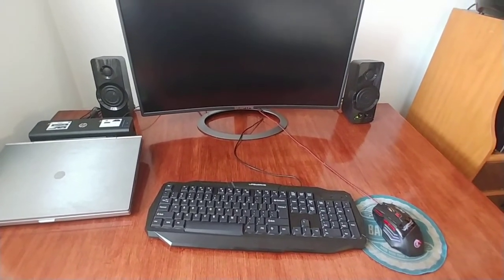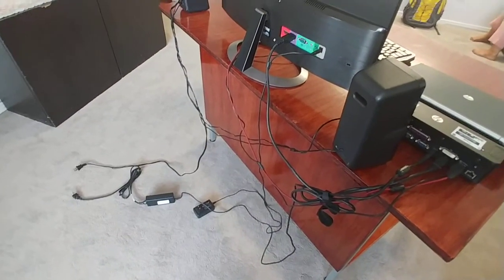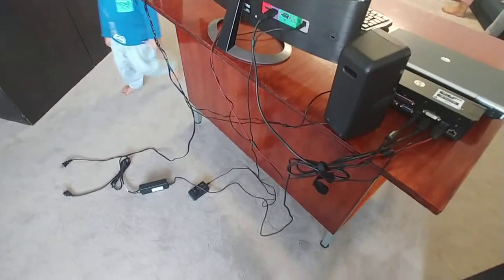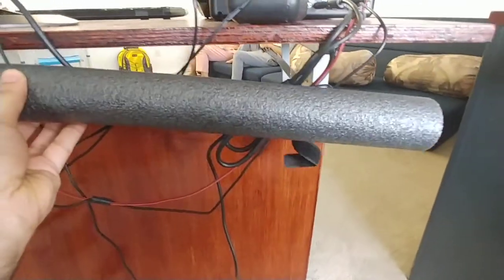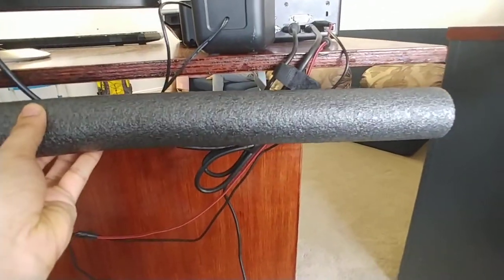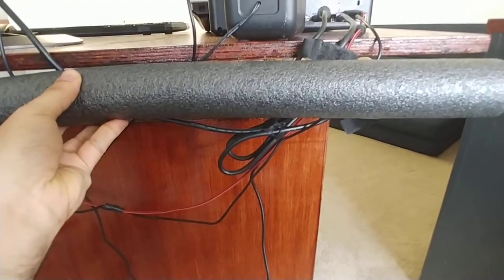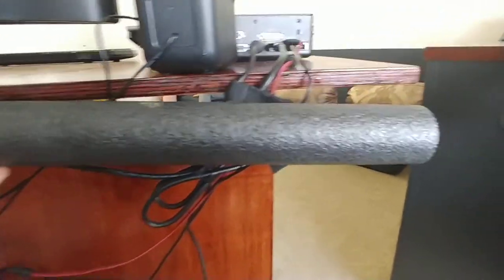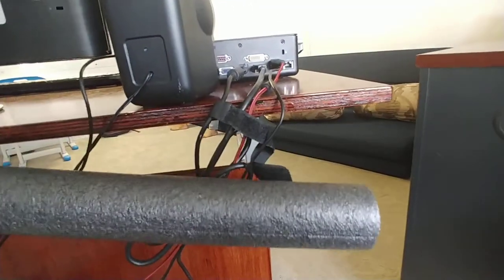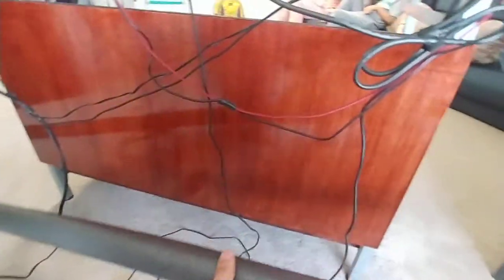Especially on my kids' computer, let's get started. This is how it looks from the back — we'll be installing this foam down there under the top board, and then we'll put all the cables inside the foam pipe.